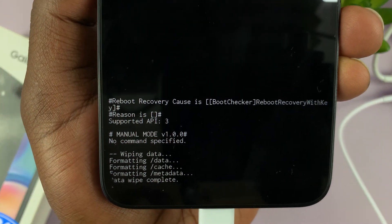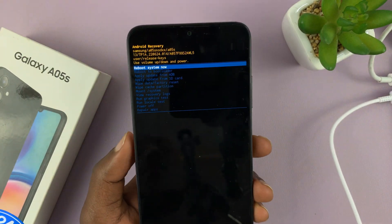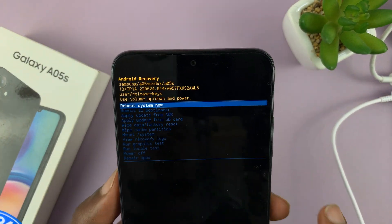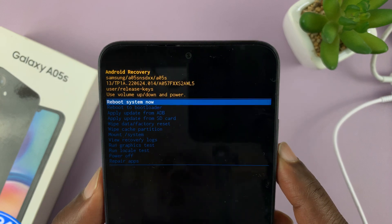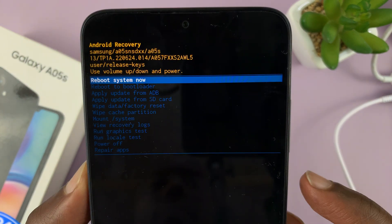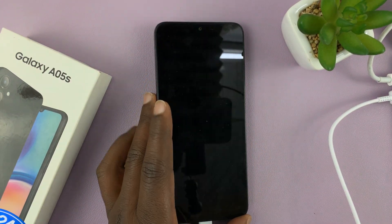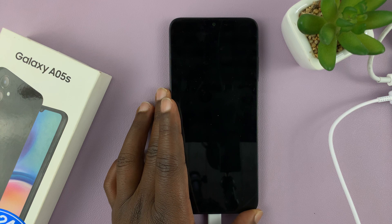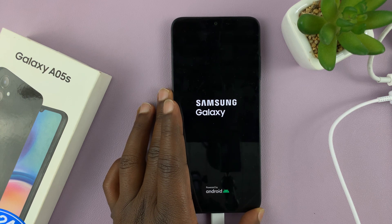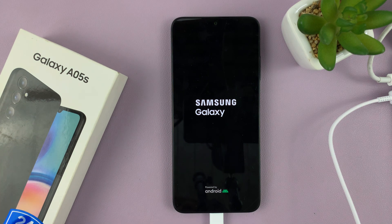At the bottom of the screen, you'll see the progress. Wait until it says 'Data wipe complete.' Then go ahead and select 'Reboot system now.' Make sure 'Reboot system now' is highlighted, then press the power button to select it. That should restart your phone back to the initial setup screen — after having wiped away all your user data, except the Google account.